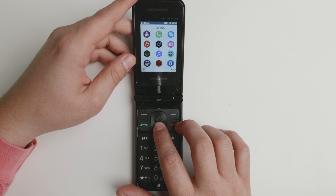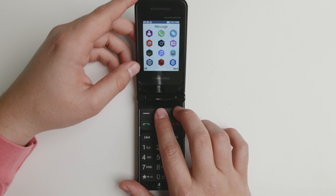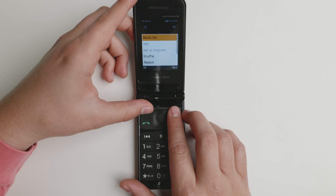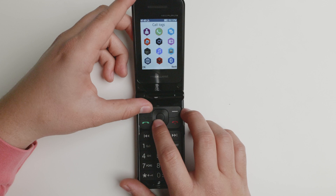It does have Bluetooth and it works well — it connects with pretty much everything. So the Neo Flip LTE is a good option there. You have contacts where you can store name, mobile, phone number, classification, and a default ringtone. The multimedia section shows your files with audio and music. I don't believe there is an FM radio on this one, as there is on other ThreadX devices, but it's very good.